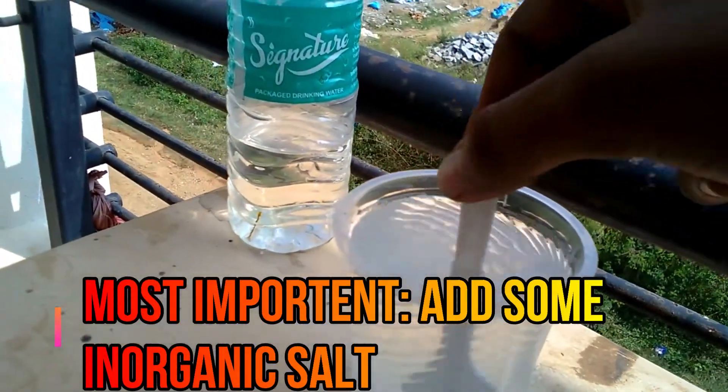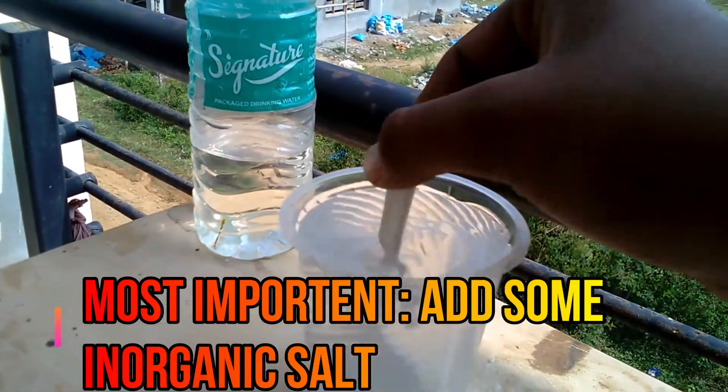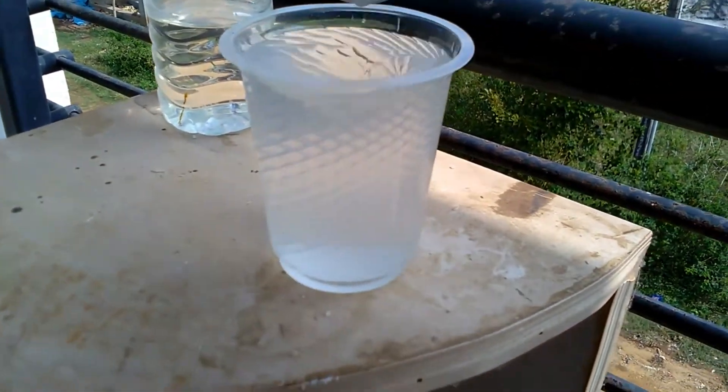Now stir this properly so that the salt mixes up. Alright, I think it's done.